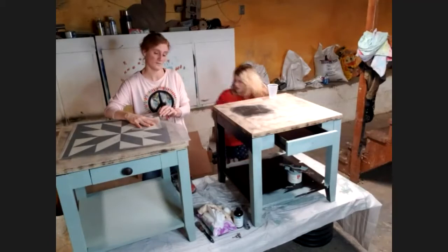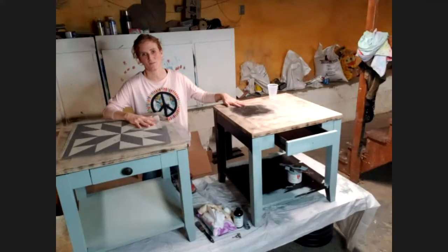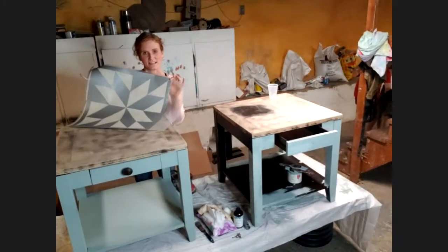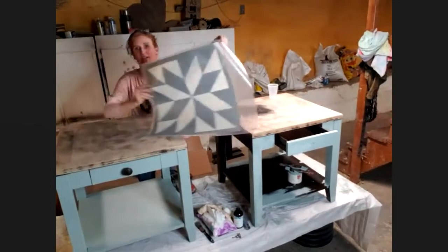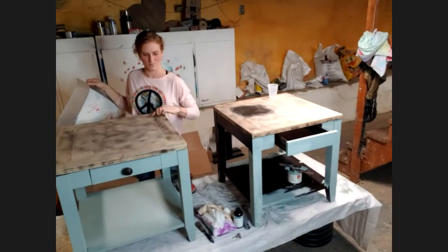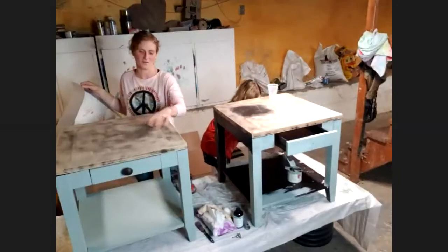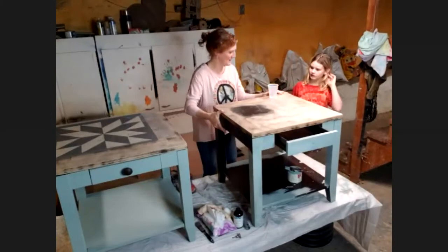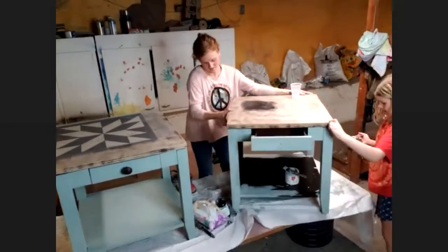We're going to keep working on the first coat of paint for this table and I'm going to move on to stenciling the top of the other table. One of the things I've decided to do to add some interest to these pieces is add a stencil. This is the pattern I've chosen for the tops of the tables — it's going to sit right in the center. The tables have a neat mitered edge around the top and a solid panel in the middle, so I'm just going to put my design in that inside panel.